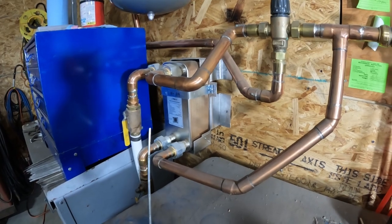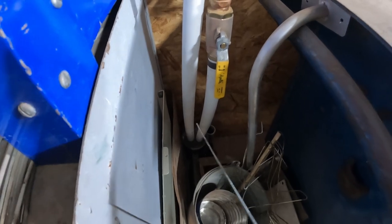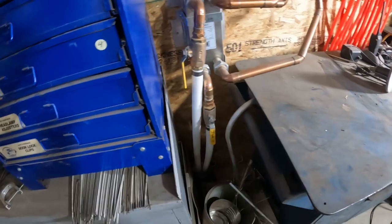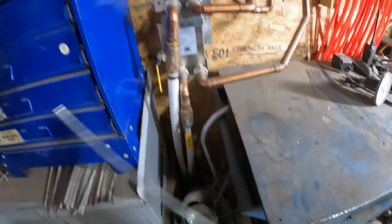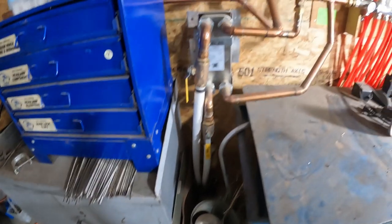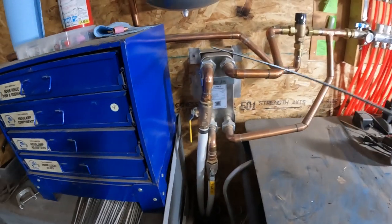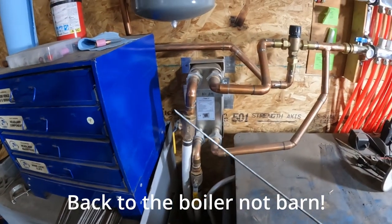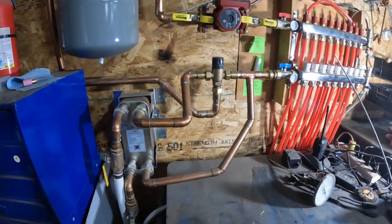From underground, I buried these lines six feet deep — I live in northern Michigan where it gets cold, and some lines run under areas I plow so the ground freezes even deeper. The supply comes up here, goes into the plate exchanger, comes back out, and goes back to the barn. The boiler water never touches the glycol mix in the barn system — it's completely separated by the plate exchanger.